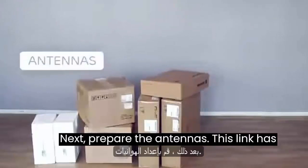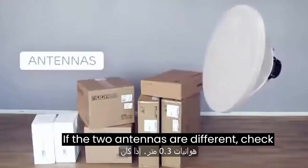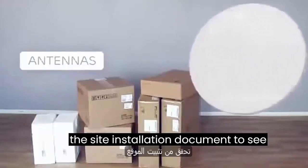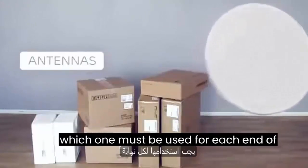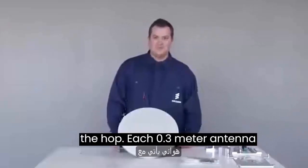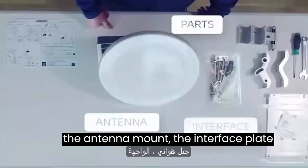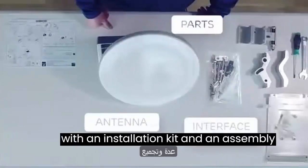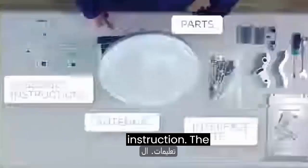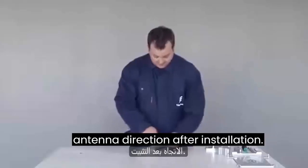Next, prepare the antennas. This link has two identical 0.3 meter antennas. If the two antennas are different, check the site installation document to see which one must be used for each end of the hop. Each 0.3 meter antenna comes with the antenna itself, parts for the antenna mount, the interface plate with an installation kit, and an assembly instruction. The mount allows for fine adjustment of the antenna direction after installation.